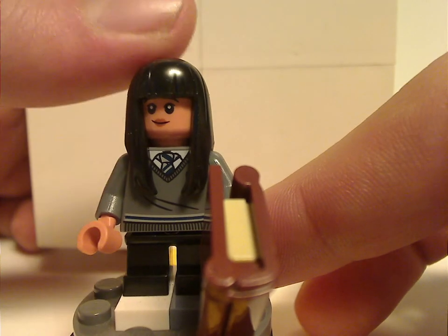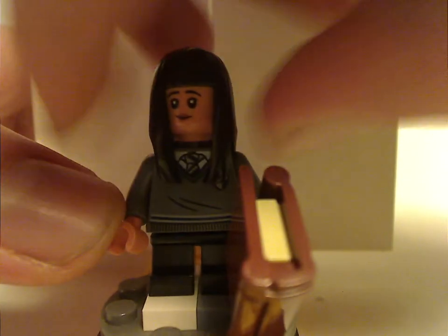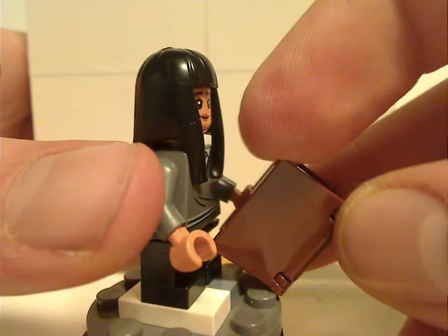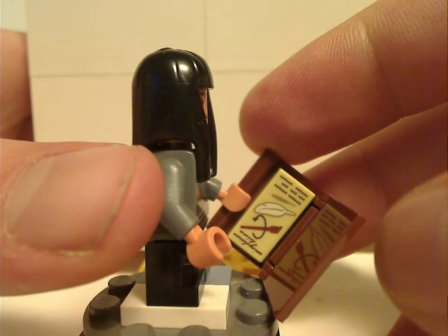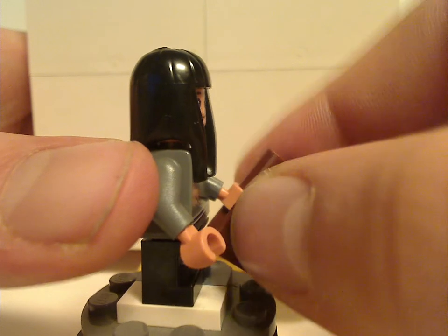Next is Cho Chang. She also has the same torso print and hairpiece that she's had for a while, and she's holding one of the newer style book pieces with some sort of spell on it, which has also been the same for a while.